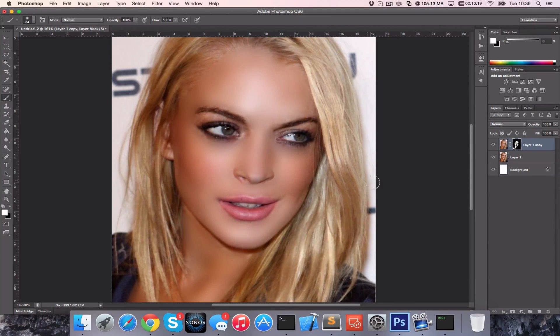Now the last thing we need to do is change the opacity of your layer. This will allow through some of the original, which will make it look more realistic. I'm going to bleed that through a little bit so we can see some of the original there, allowing some of the contours of the face while still keeping the skin smoothed.